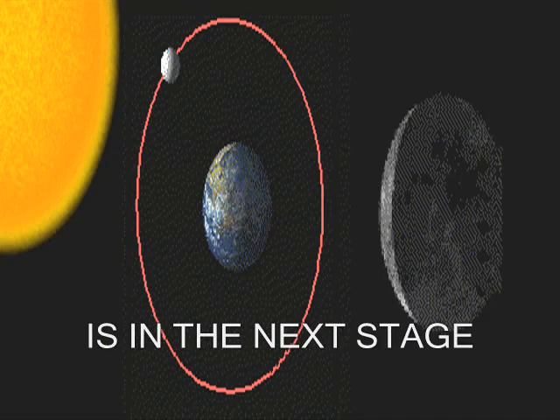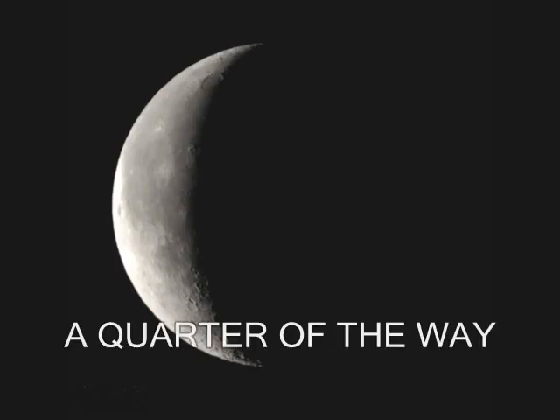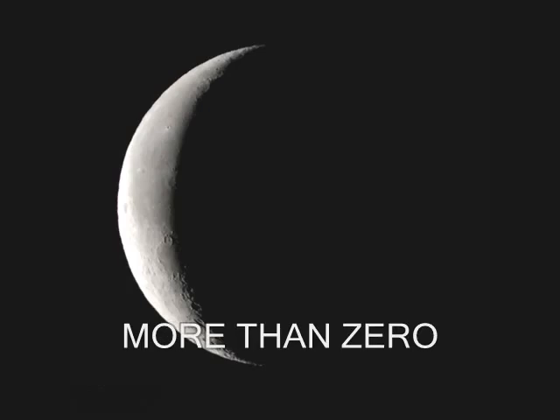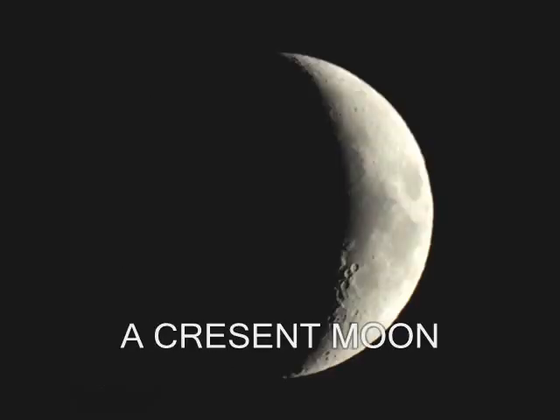A crescent moon is the next stage. When the moon is lit a quarter of the way — less than half but more than zero — this is called the crescent moon.